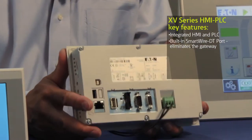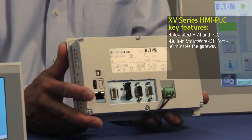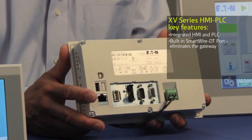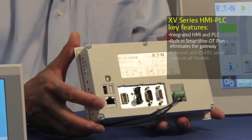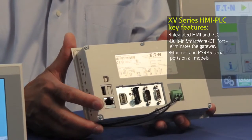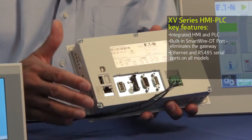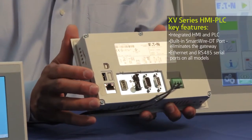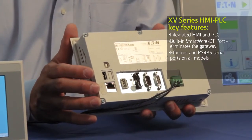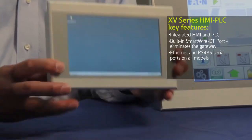The HMI PLC also serves another important function — it acts as a communication hub for your machine. All of these units have built-in Ethernet ports and also support a web browsing capability, so that remotely you can actually log in and see what the machine is doing. That's an important feature for today's machinery OEM.